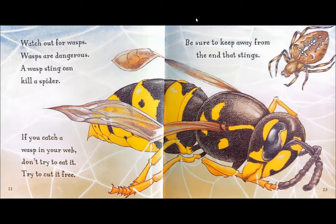Watch out for wasps. Wasps are dangerous. A wasp sting can kill a spider. If you catch a wasp in your web, don't try to eat it. Try to cut it free. Be sure to keep away from the end that stings.